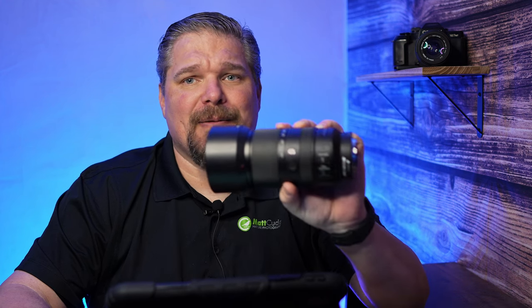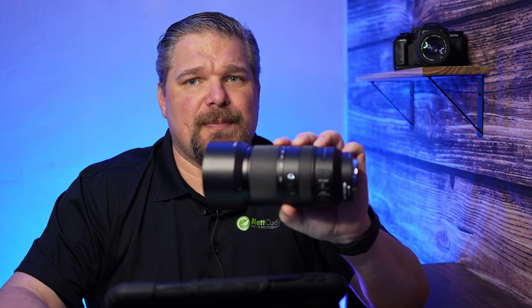You don't want to miss this review folks. This is the 70 to 350mm G lens from Sony — a small lens that packs a big punch. Let's get into the specifications.